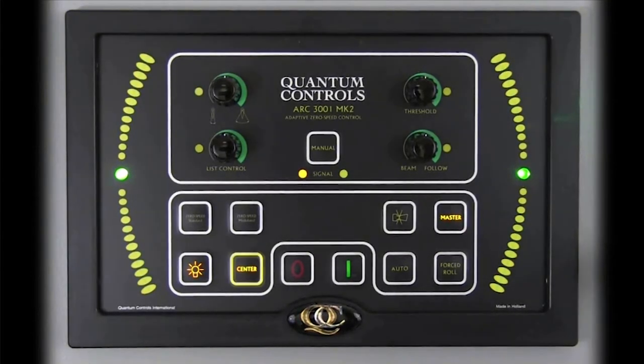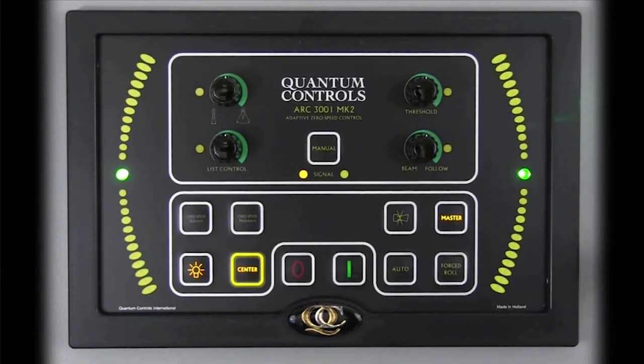When first started, the ARC-3001 will automatically enter the center mode. In the center mode, hydraulic pressure is used to actively keep the stabilizers in their center, or non-stabilizing, position. In order to activate the stabilizers so that the fins begin to move to counteract roll motions, it is necessary to engage one of the underway or zero-speed modes on the control.